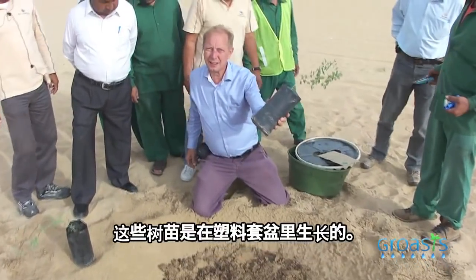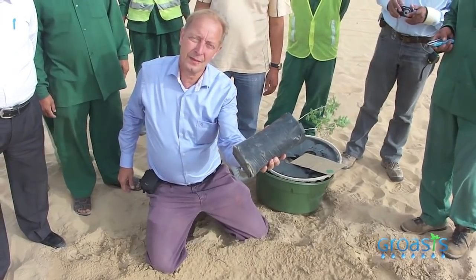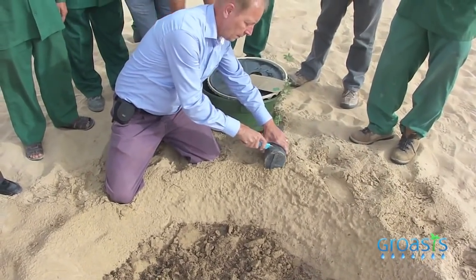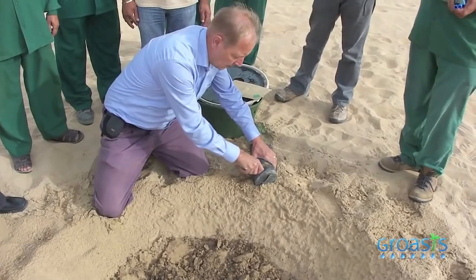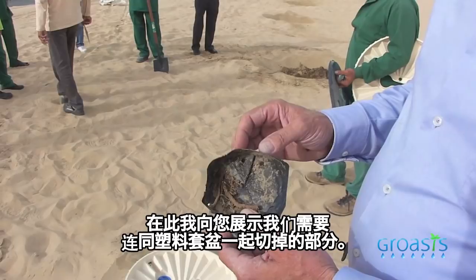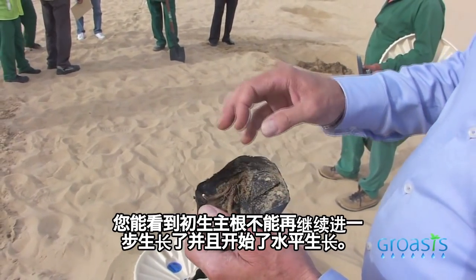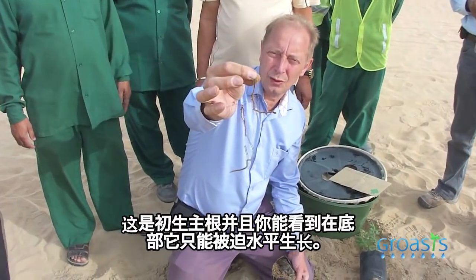You see these trees grow in a plastic bag. The problem with the plastic bag is that the primary root is destroyed. So what we do is cut this part of the plastic bag. Here I show you the bottom of the plastic bag — the part that we have cut off. You can see that the root cannot grow further and it starts to grow horizontal. This is the primary root; you can see that it has grown horizontal on the bottom.